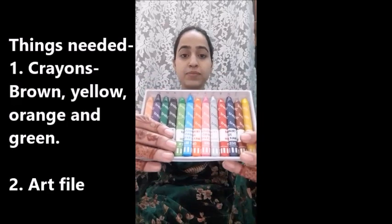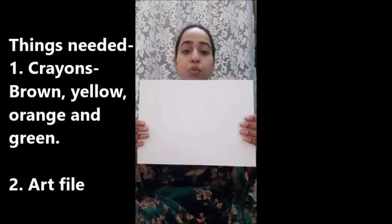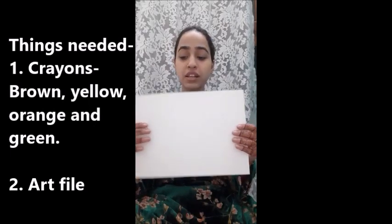Good morning dear parents and my dear children. Today I am going to teach you how to make a sunflower. For this activity we need crayons and your school art file. So open your school art file.